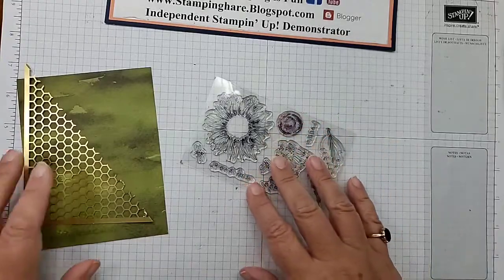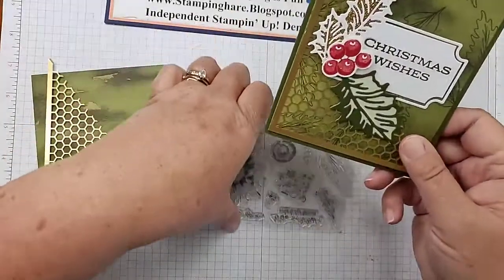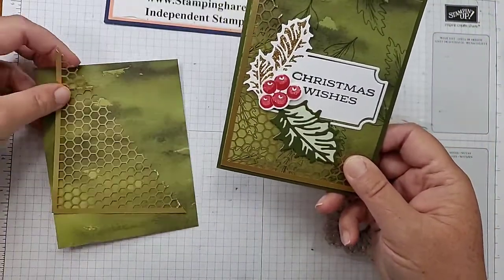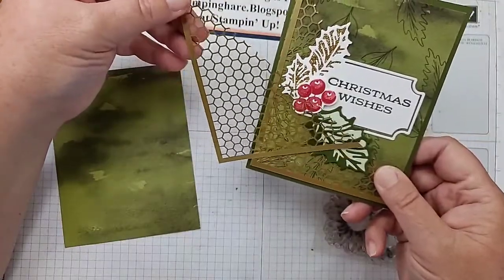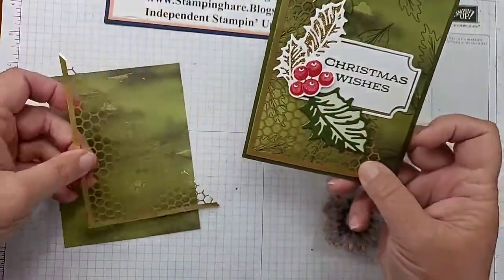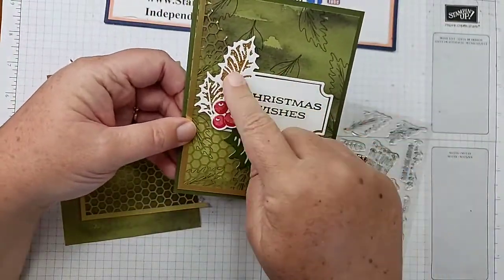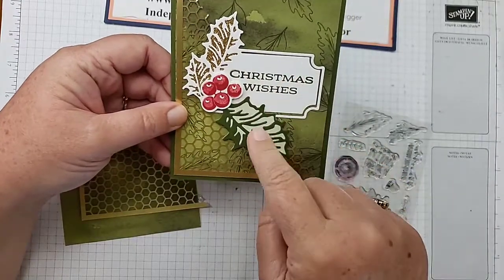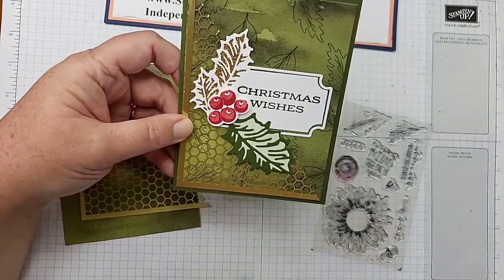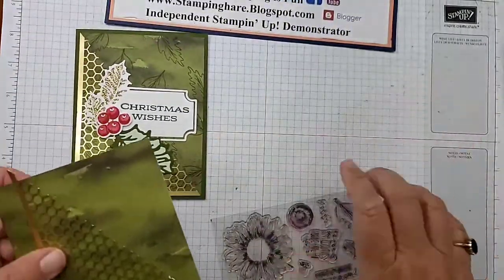Now back to my card mashup — here it is! I took the card base, cut it in half, took one of the Hive sheets that came as a gift, and combined them on a base of Old Olive. This tag with holly leaf berries in the background comes from the Leaves of Holly bundle.